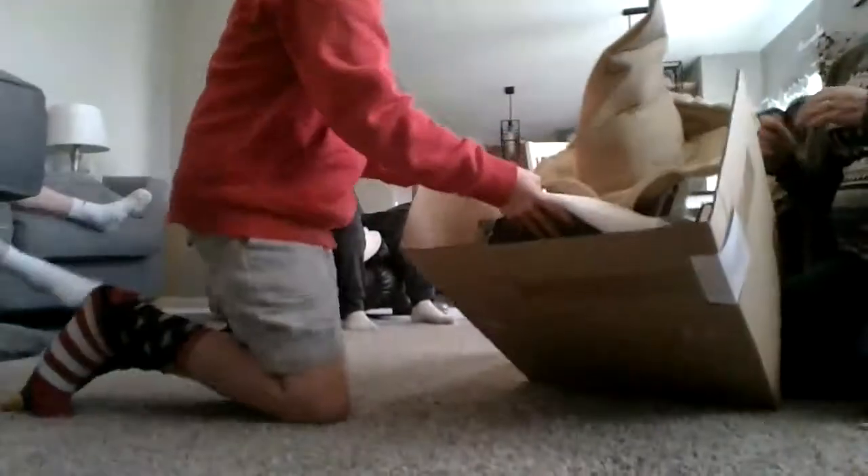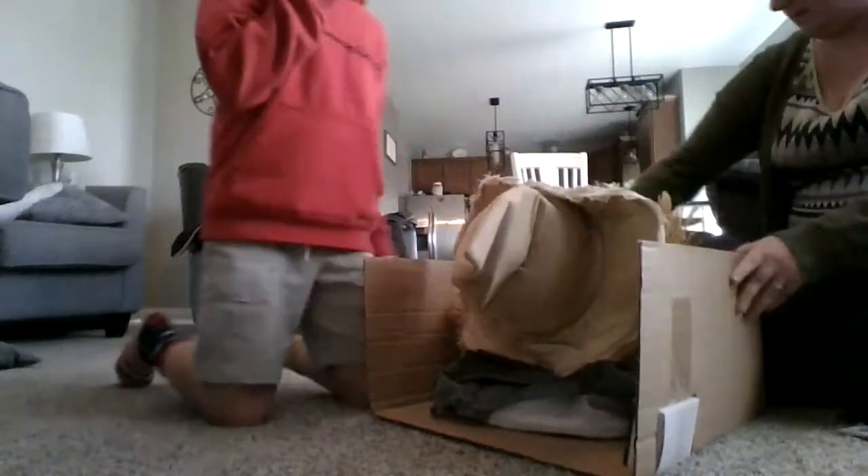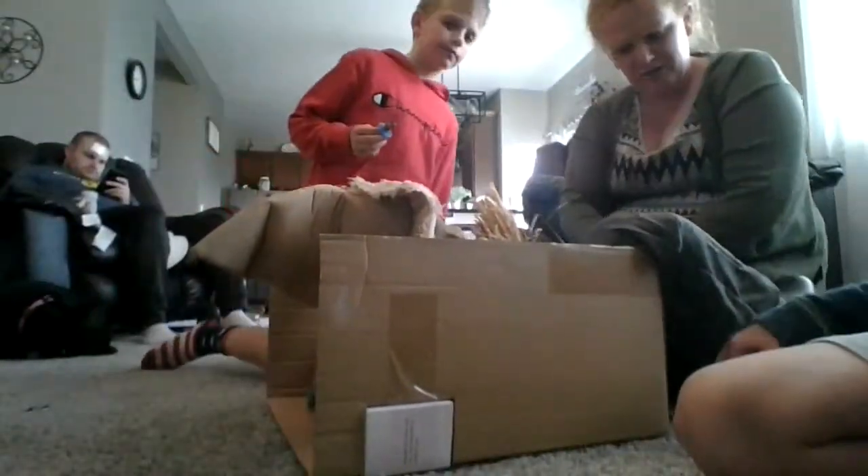Okay, so now we got the sitting scarecrow out of his box. You go behind — there's more at the bottom. Yeah, you have to pull out these monofilament things. And yeah, so we got him out right now.